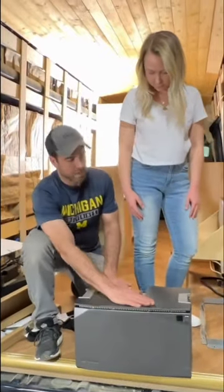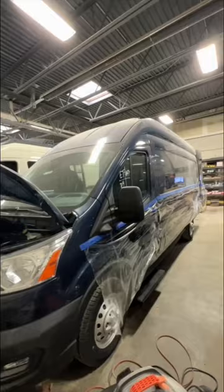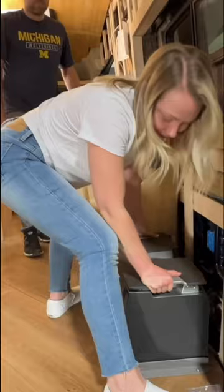We just installed the new EcoFlow power kit in my van and I was blown away at how easy it was. These new power kits are extremely efficient and super compact, making them perfect for any RV.